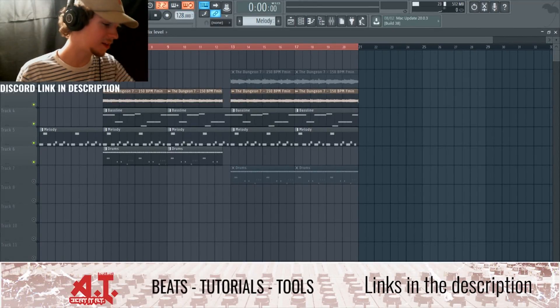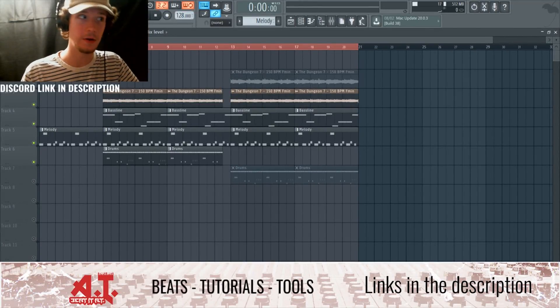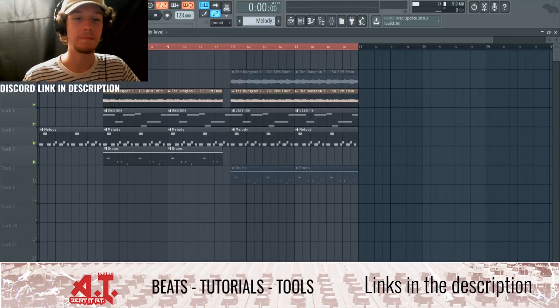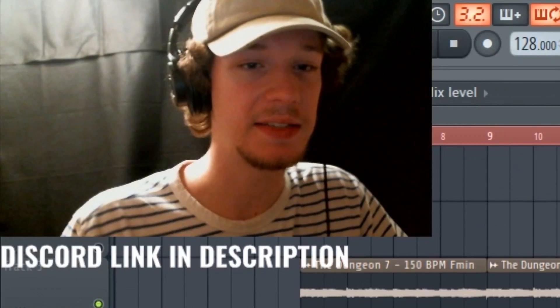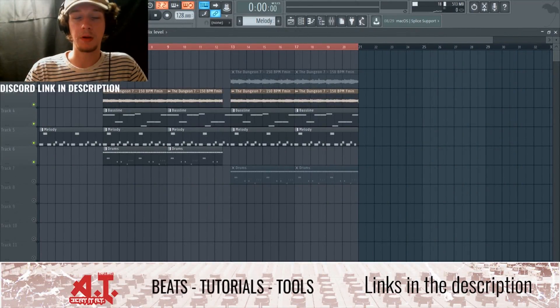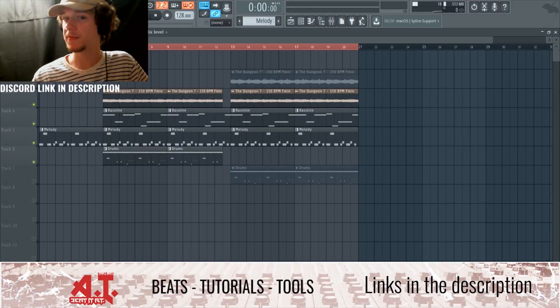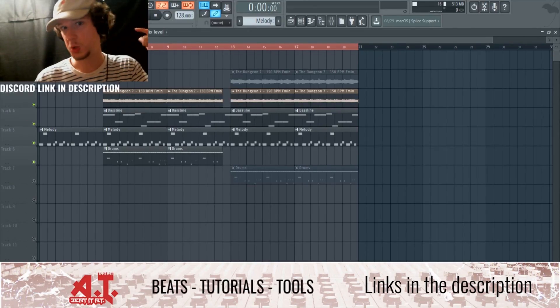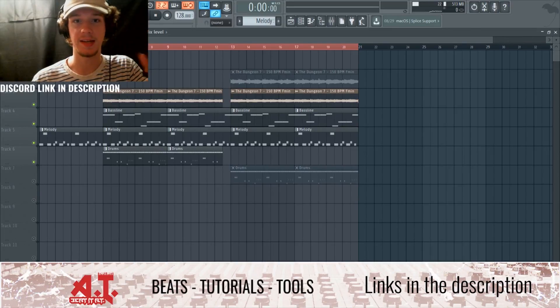This is Andrew from Beat It AT Productions & Publishing, bringing you a YouTube video on how to make melodies over a sample. I'm going to talk about making a trap pluck melody on top of a sample as the main melody, and then a bassline over the sample.